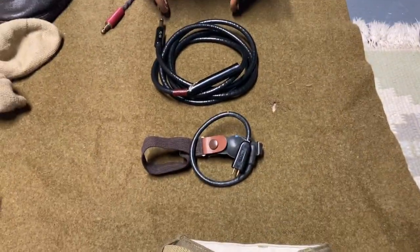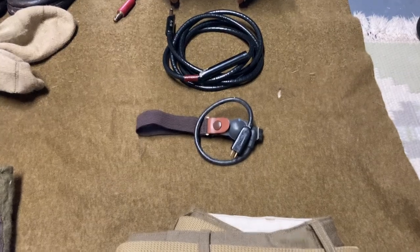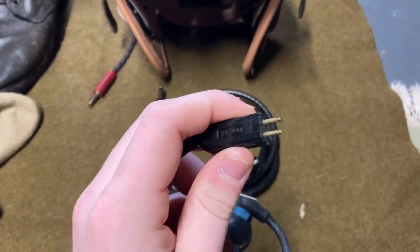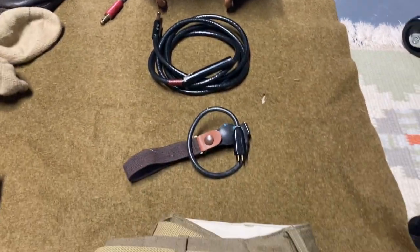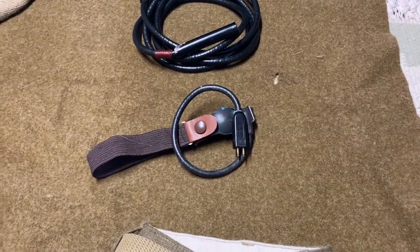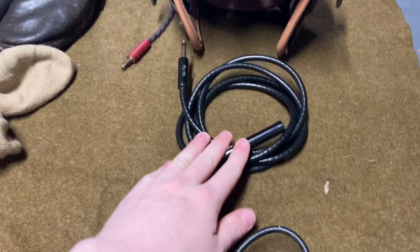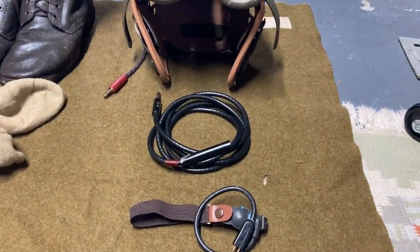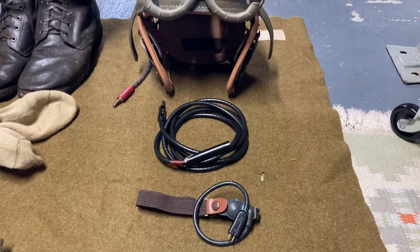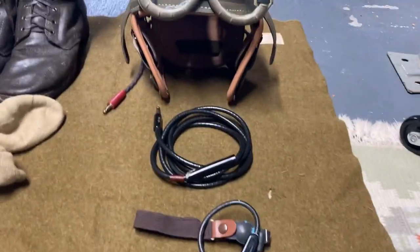I'll post a picture of that now. These two ends connect to the SW141-V, which is basically a push-to-talk microphone piece. When you push it, other members inside the tank can hear what you're saying. This also connects to the BC606 radio set, as does the headset. I know it's a bit confusing, but they all connect to one BC606 so guys inside the tank can hear each other — because inside the tank is extremely loud.